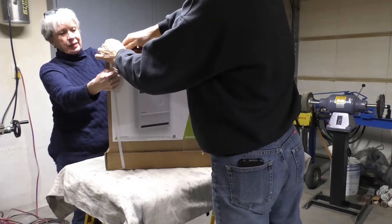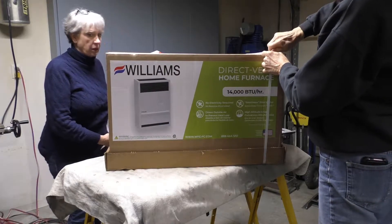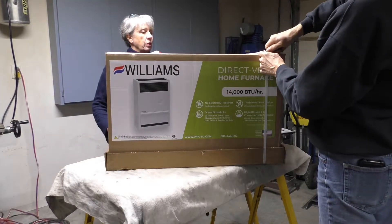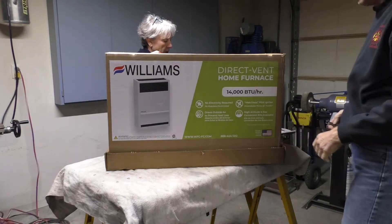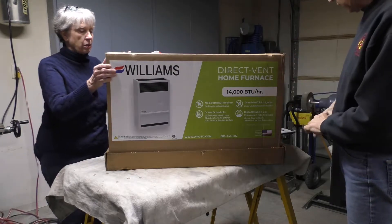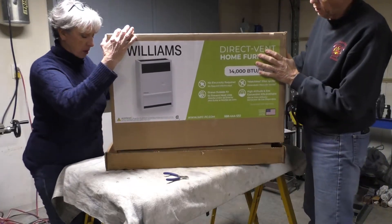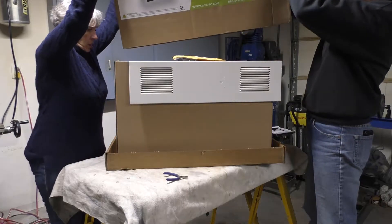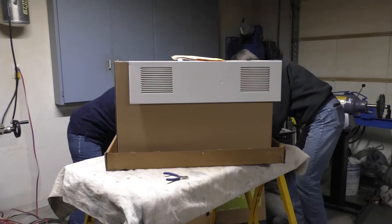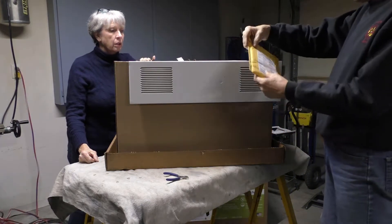We'll get the jet changed and see what sort of components we need to complete the installation. It includes most parts, but we do have to get a microvolt thermostat for it, and we're going to need gas components — tanks, regulators, and things like that.